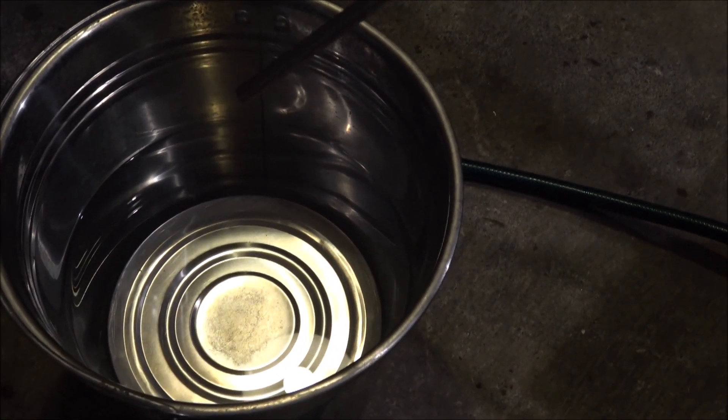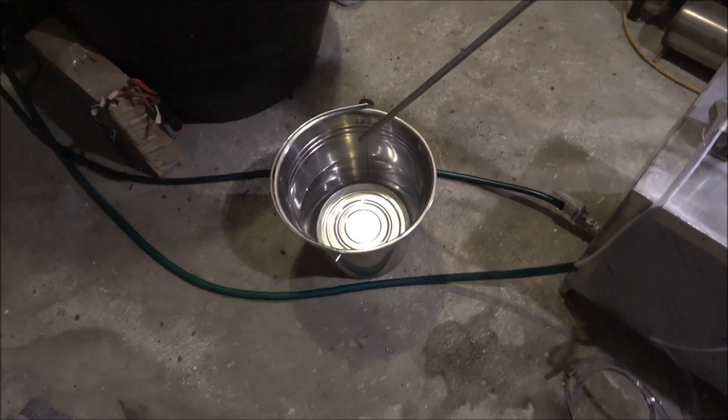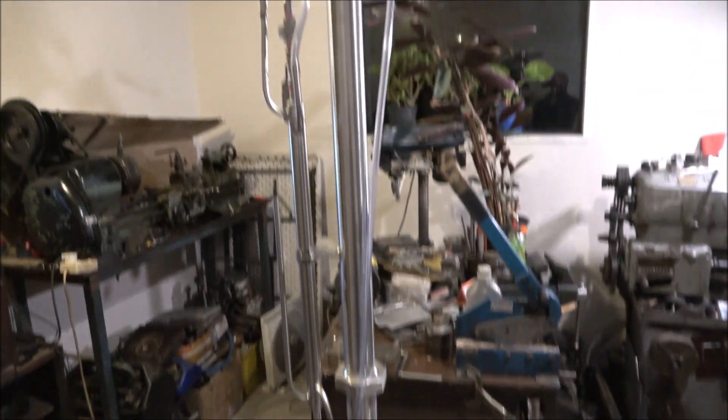I finished the distillation and got about 5 liters of pure alcohol. The still was switched off and is cooling down, so the whole run is complete.